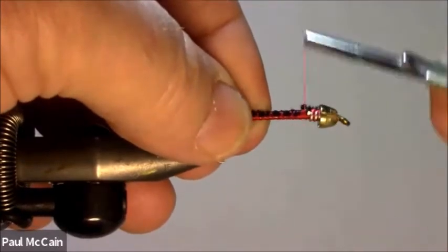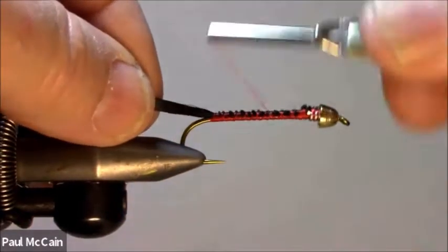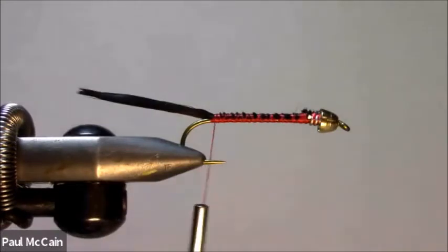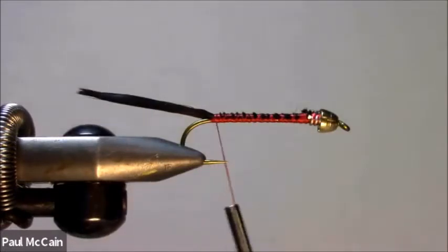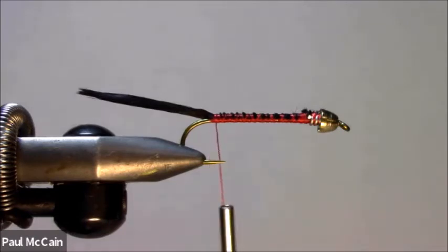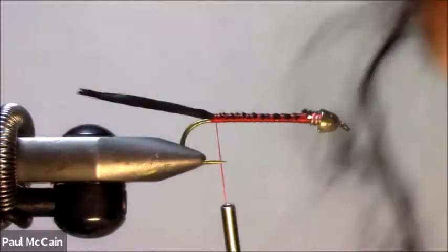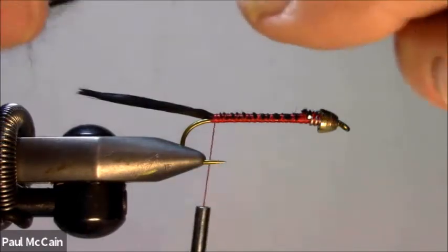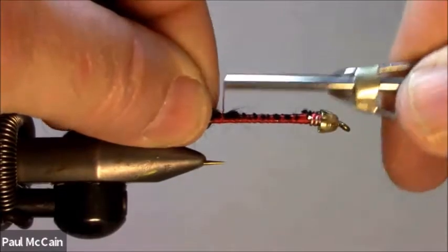I'm going to tie it down, running my thread back. I'm going to use mohair leech yarn. You can do this in many, many different colors — olive, claret, white. You can buy this mohair in a lot of different colors, but we're doing black today. I'm going to take a nice big chunk of mohair and tie it in right behind, just like that.